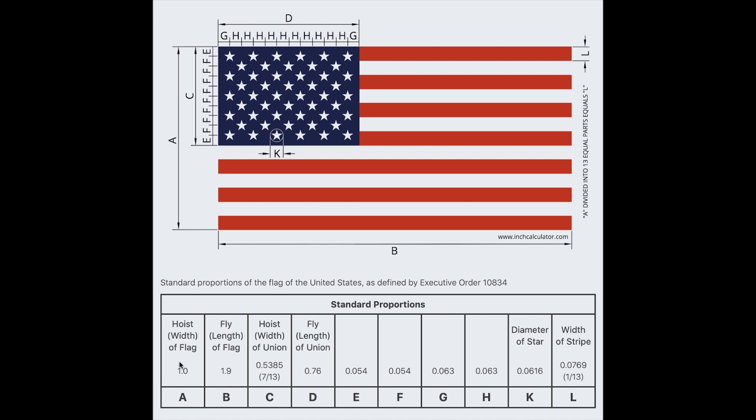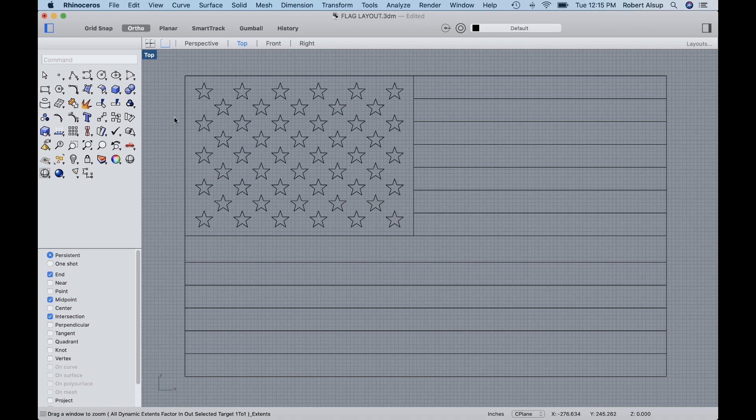Here's how they're dimensioned. This value here, A, is one and everything else is expressed in a ratio, and that's how you determine the size of the flag. Once you create that drawing, it's just a matter of scaling it to fit the size that you want. Using the proportions from the executive order, this is what I got. I drew this in Rhino, although I could easily have done it in VCarPro.